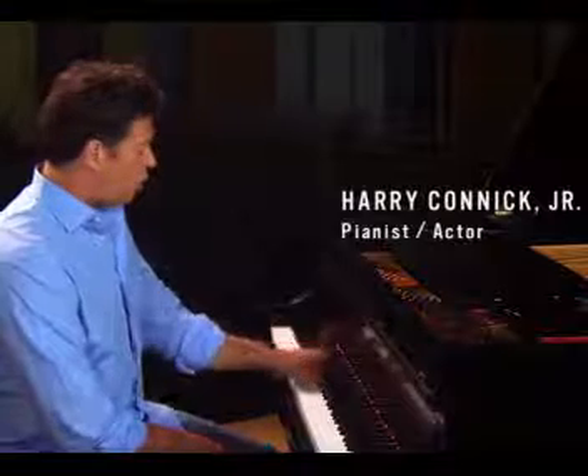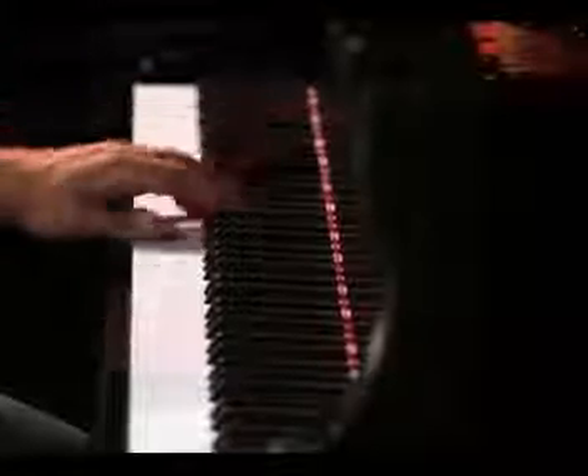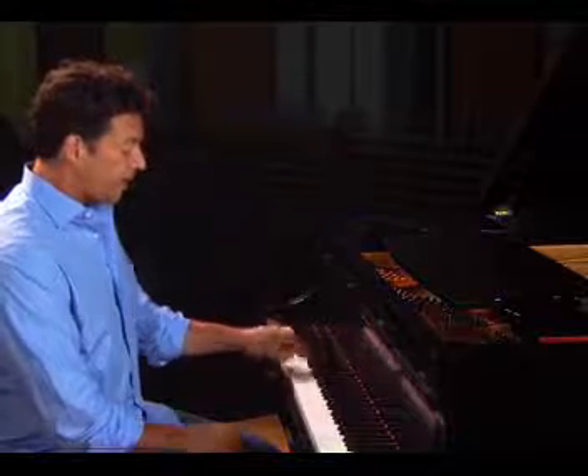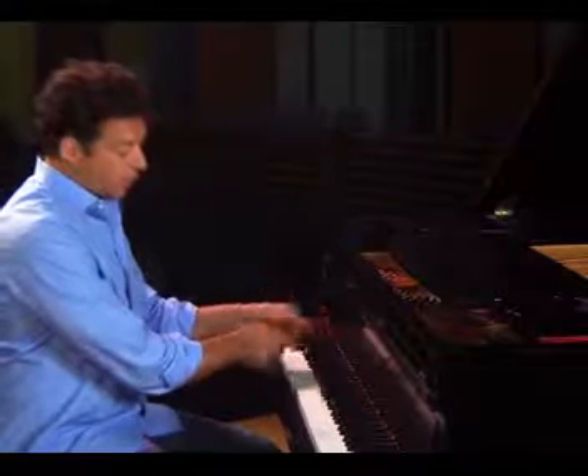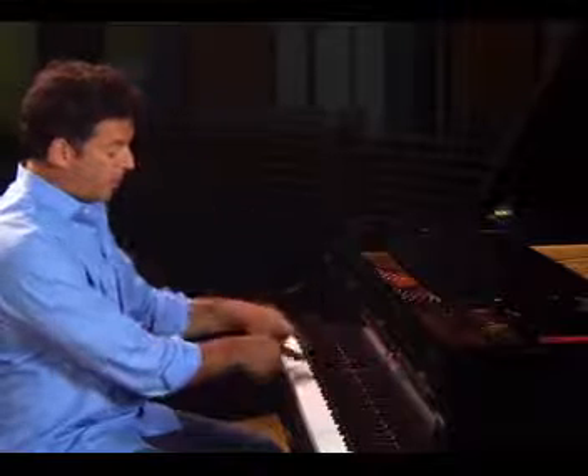Instead of just playing note, chord, note, chord, Booker would play one, two, and three. So that's a very Chopin-esque thing to do. He would resolve this note up and this note down.